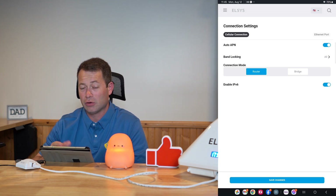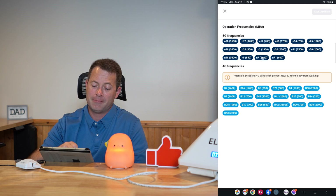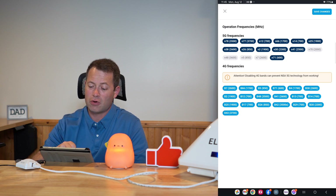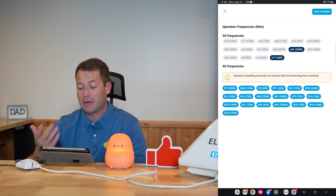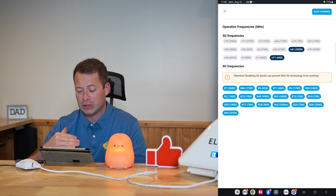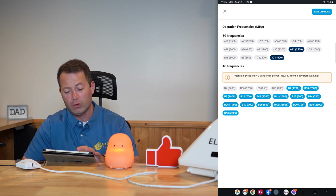In the connection settings, this is very similar to the main page — you have auto APN that you can toggle on or off, or set a manual APN. Now it's actually labeled 'band locking,' which makes a lot of sense. The bands highlighted in dark blue are turned on. If I start clicking them, I can disable them — for example, leaving only N41 and N71 enabled. I could also disable all the 5G bands to force a 4G-only connection.